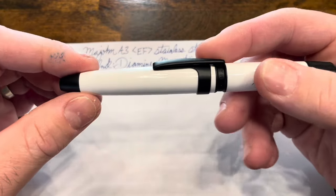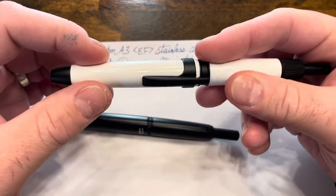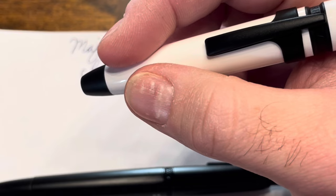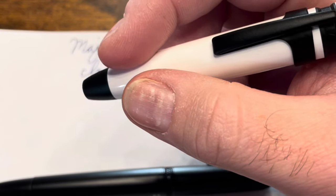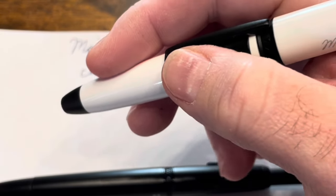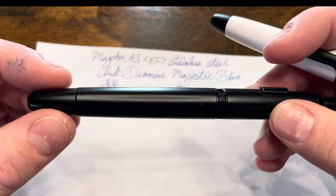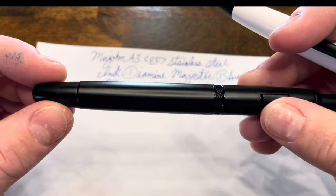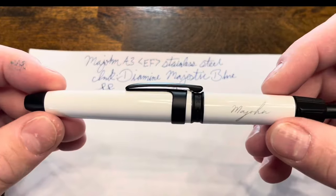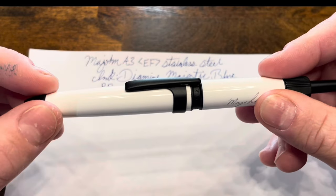The issue with this one — which I didn't see as much with the Moonman A1 — is that the material, a brass with a lacquered finish, is very slippery. During note-taking it's perfectly comfortable, but for extended writing my fingers tend to slip around and I find myself either gripping extremely hard or constantly repositioning. I didn't have that issue with the Moonman A1, mainly because the matte black finish has more texture. It would be wise for Mahjong to introduce a matte black version of this pen or add some texture to the front end to improve grip.